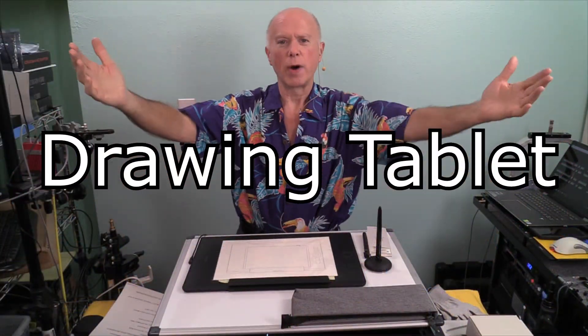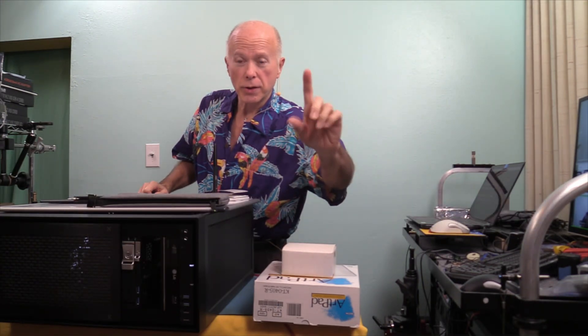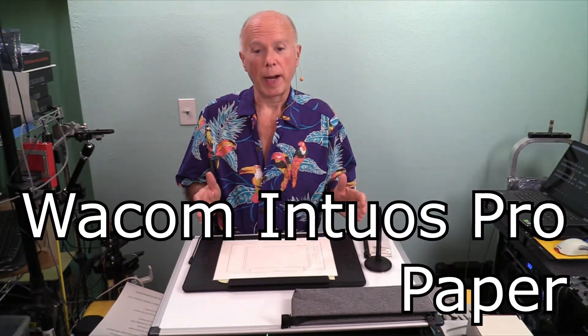Drawing Tablet. Hello everybody, welcome to Build or Buy. Today we're going to take a look at five ways we visually communicate a message, one of those being a Drawing Tablet. The Drawing Tablet we're going to be talking about is the Wacom Intuos Pro Paper Edition Large.